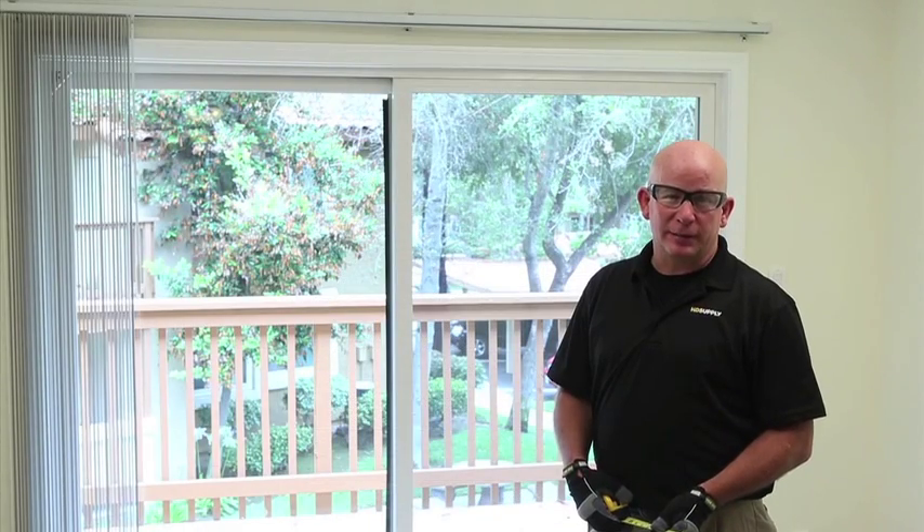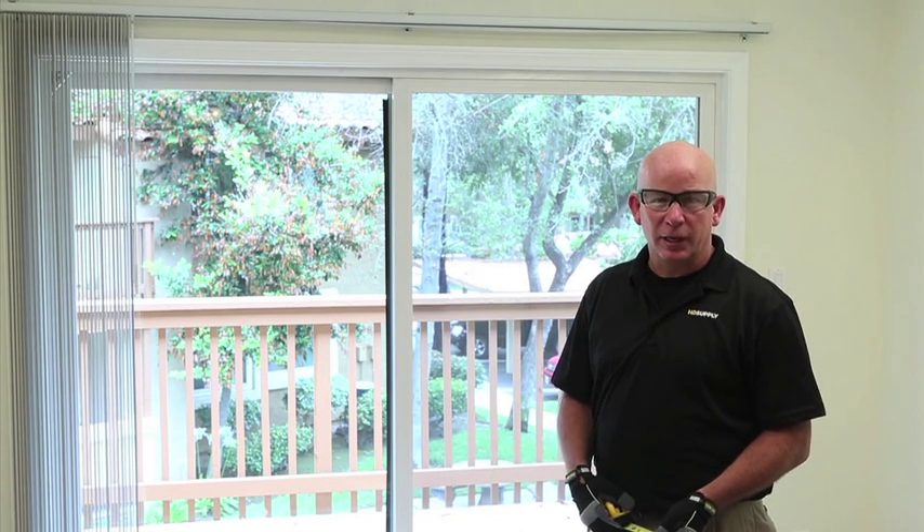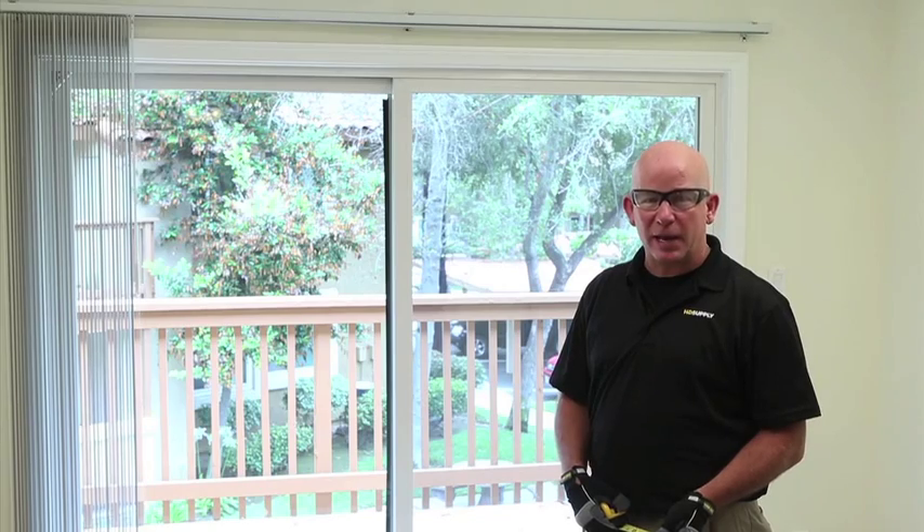When measuring vertical blinds, the best practice is to measure the actual door opening. Measure from sheetrock to sheetrock to the nearest quarter inch, and from floor to headrail to the nearest quarter inch. A half inch deduction will be taken automatically for fitting.